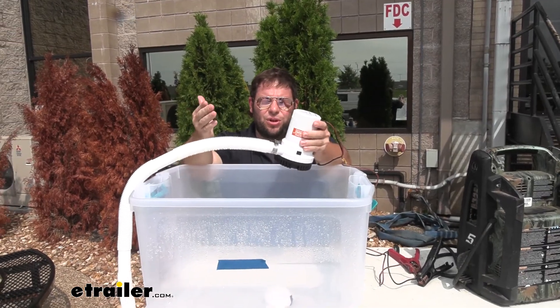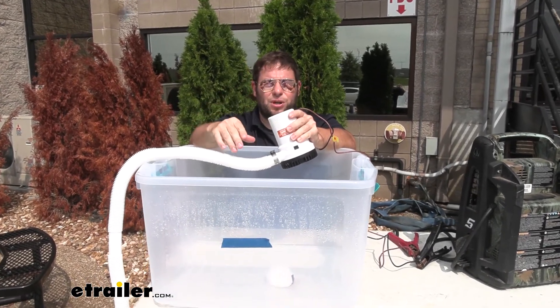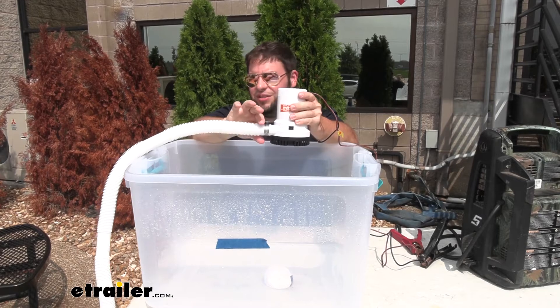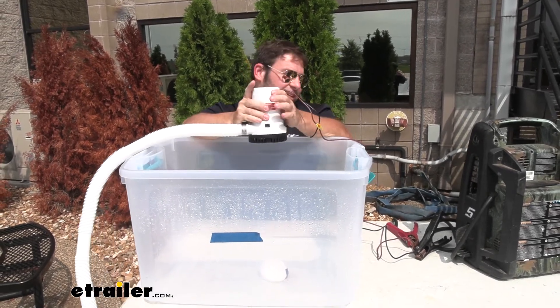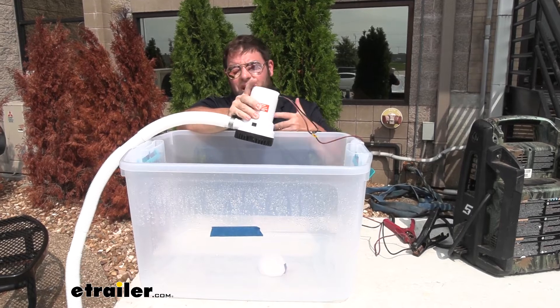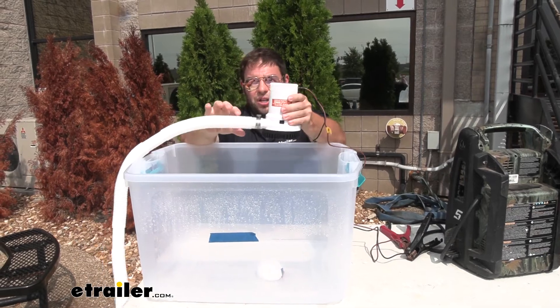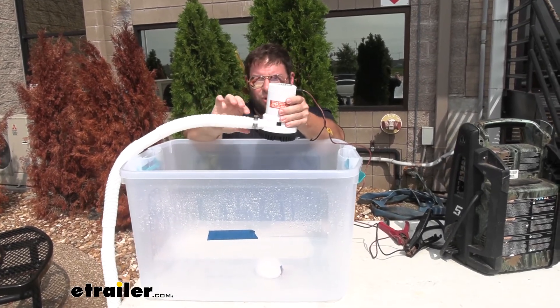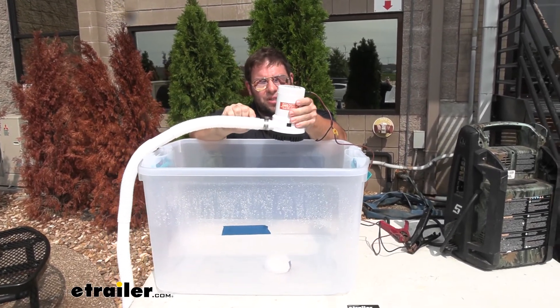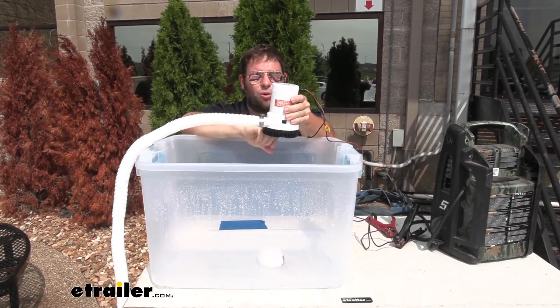A couple of things to think about when you're going to get your bilge pump: are you going to replace one or add an additional pump to your boat? If you're replacing one, you're just going to use the same hose you already had. I would suggest getting some heat shrink butt connectors because you're going to need them either way. If you're adding one in addition, you'll still need to make those connections watertight, and you'll need a hose because it doesn't come with one. It works with bilge pump hoses of 1 inch and an eighth — that's the inside diameter.